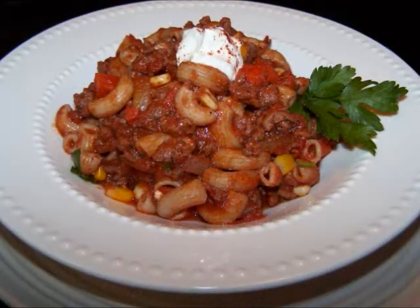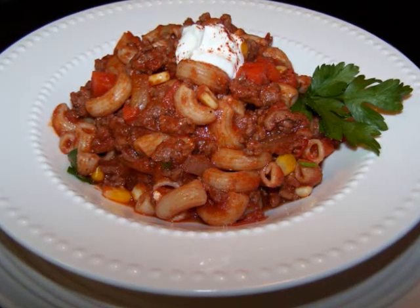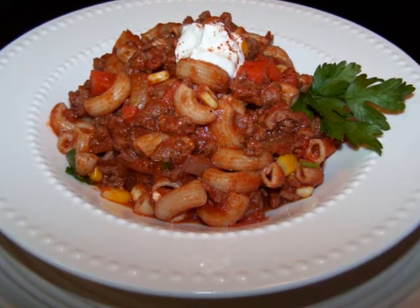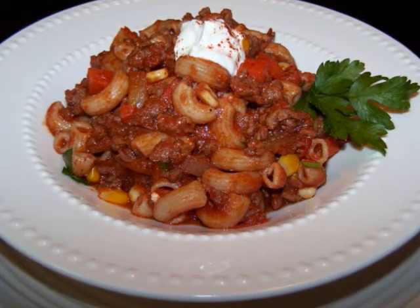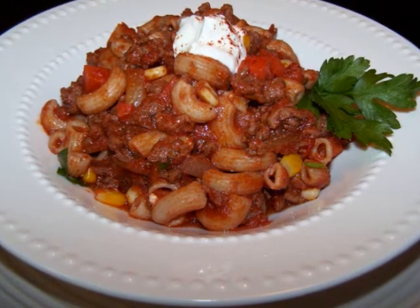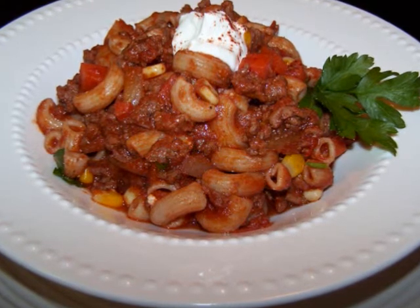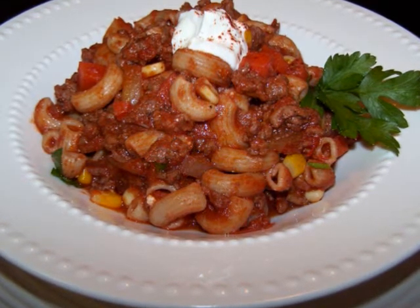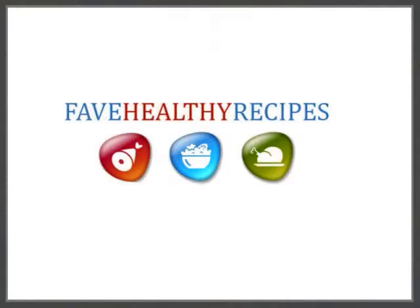It's a really great, well-rounded meal that I think everyone will love. And you'll love the fact that it's a one-pot meal so you won't have a ton of extra dishes to wash, like when you're making a main dish with a few sides. So I hope you'll try this one out for your family and let me know what you think of it. And if you'd like to see this recipe in print, you could always visit my blog. For additional recipes and tips to fit in with your healthy lifestyle, visit my friends at FaveHealthyRecipes.com.